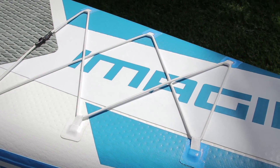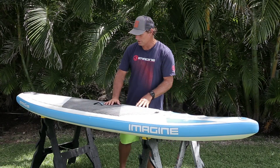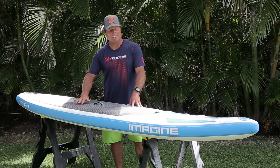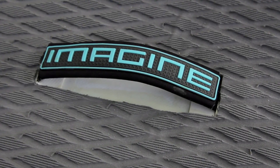It's got a bungee system to hold down your flotation or extra gear you might be touring with. It's got a full length diamond grooved EVA pad as well as a neoprene cover handle in the middle to make it easy to carry.